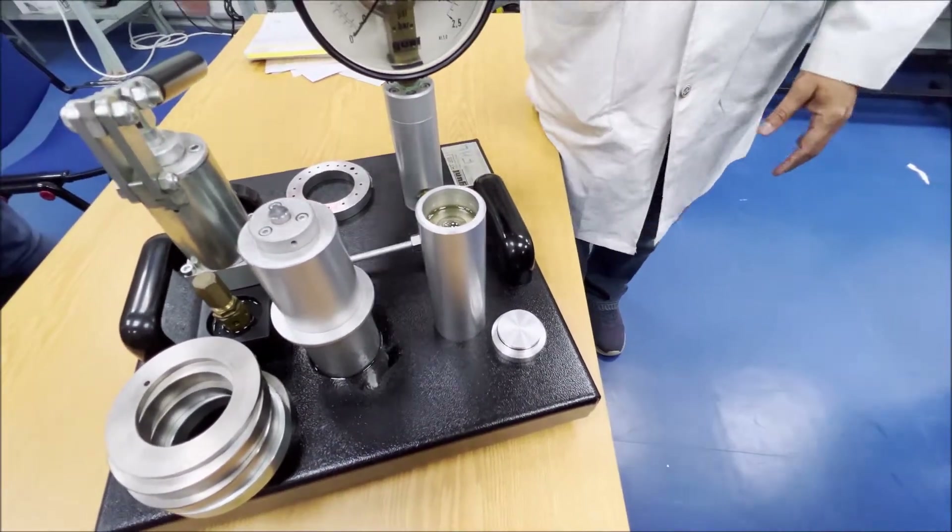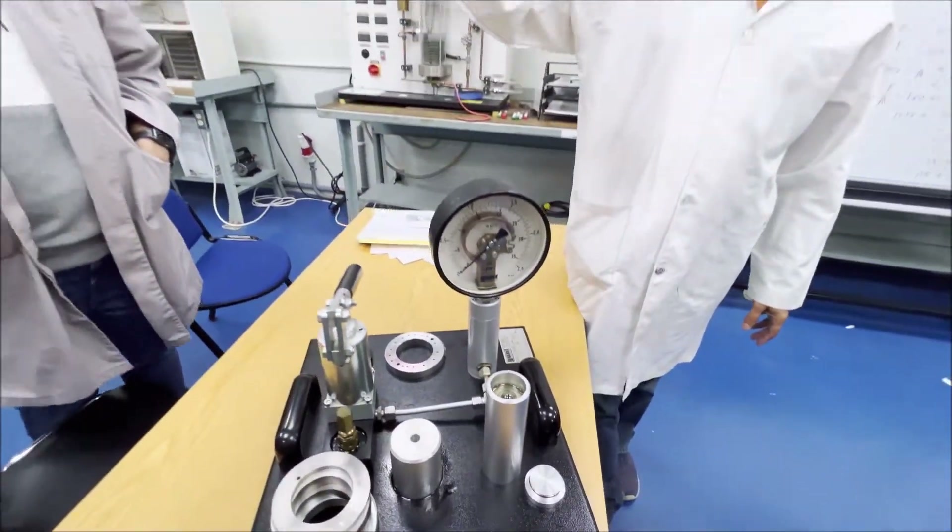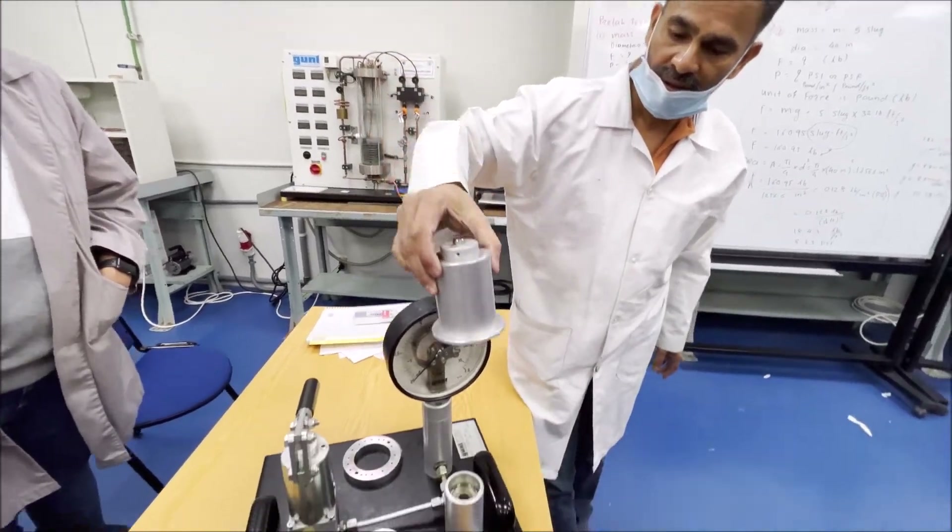Now the oil is up to the level of the top of the hole. Then keep the piston on this cylinder.